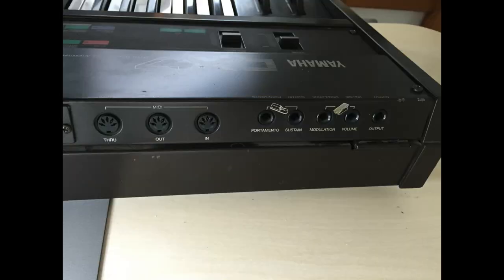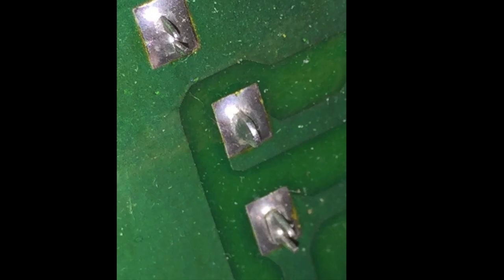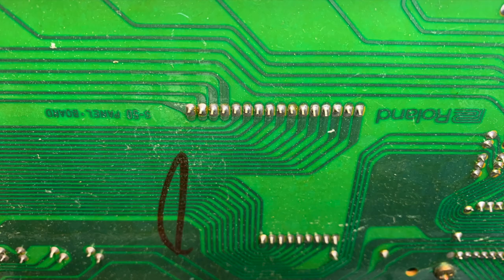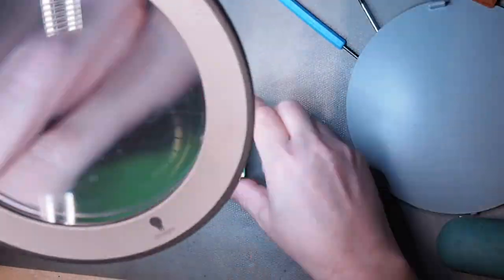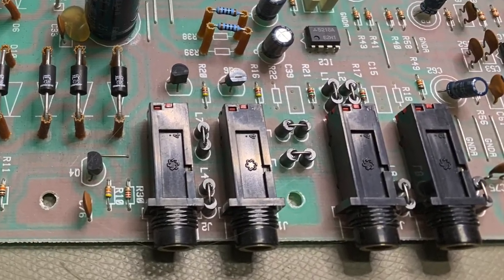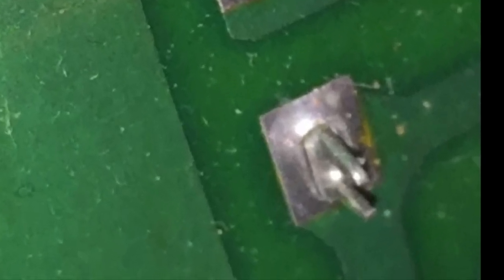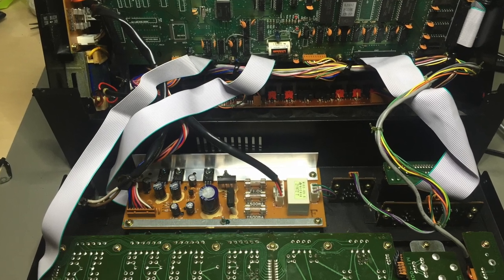At number seven we have dry solder joints. Temperature stress and repetitive mechanical load — for instance plugging or unplugging cables from a jack — can cause solder joints to fail. How hard to find? Difficult if not obvious. You really have to have a close look, preferably with a lighted magnifier. Audio and footswitch jacks are the easy ones because when you wiggle them it's mostly a dry joint.